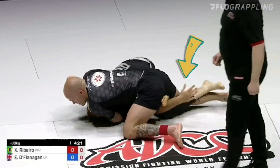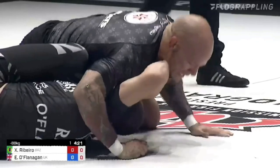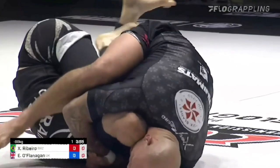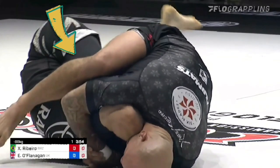As he inverts closer towards their hips for the leg lock entry, with his grips in place, that frame turns into a stiff arm. From this position, we have a few different options based on the opponent's reaction. If the opponent tries to step high over our knee on the same side as their underhook, this exposes a typical ashigarami.